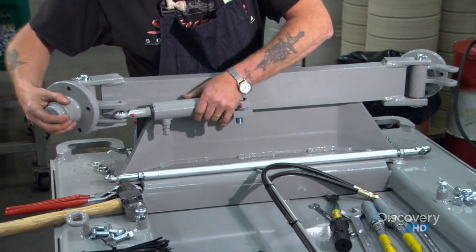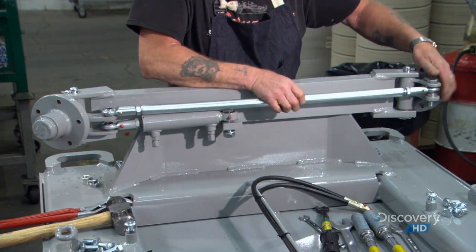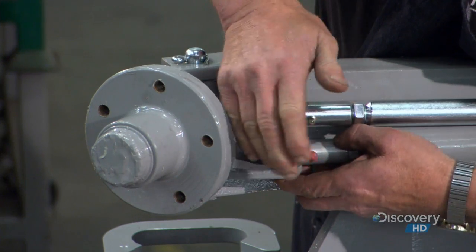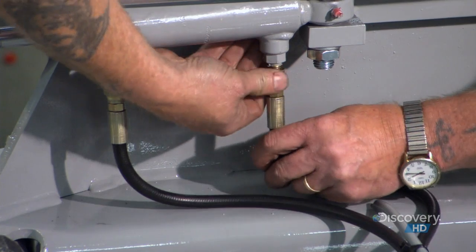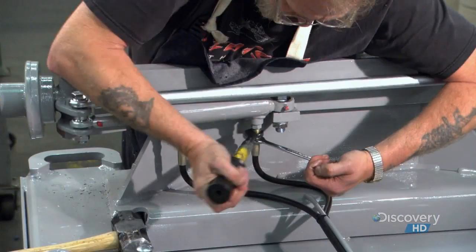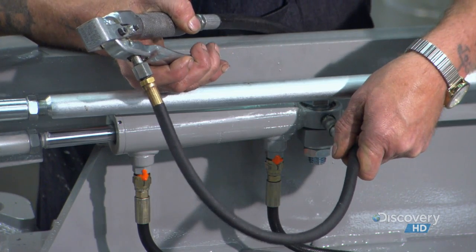They install the hydraulic steering cylinder. This steel tie rod links the front wheels to each other so that they turn together. Now workers hook up the hydraulic hoses. They pump a bit of grease in to lubricate the cylinder.